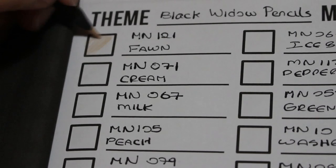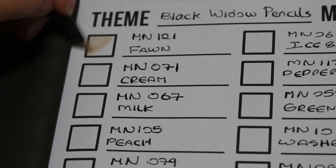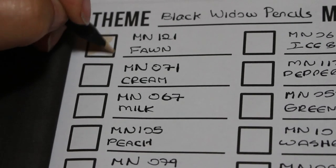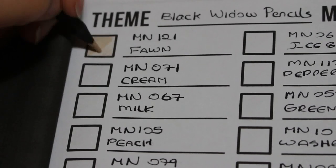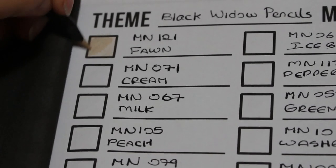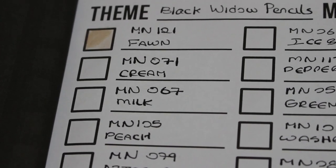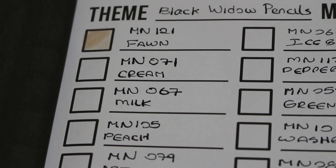The first colour is number one — Fawn. As usual they're very smooth, very nice, good build-up and good layering. Putting a bit lighter pressure in there so we can see how it builds. That's Fawn — very nice colour.